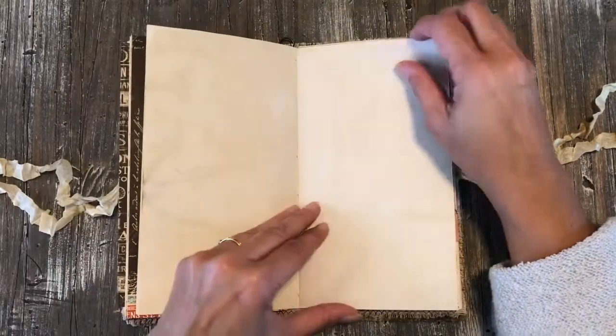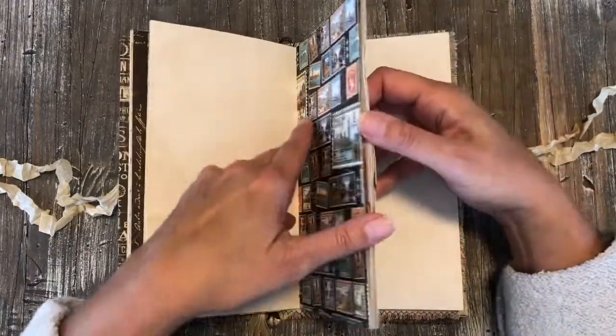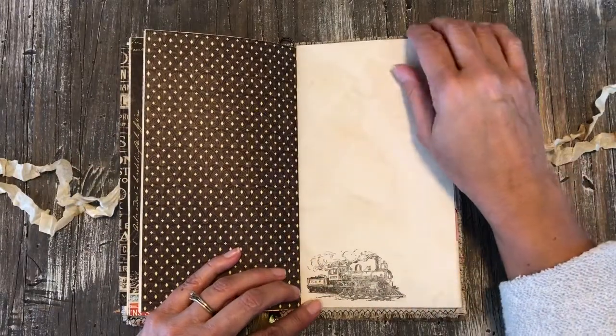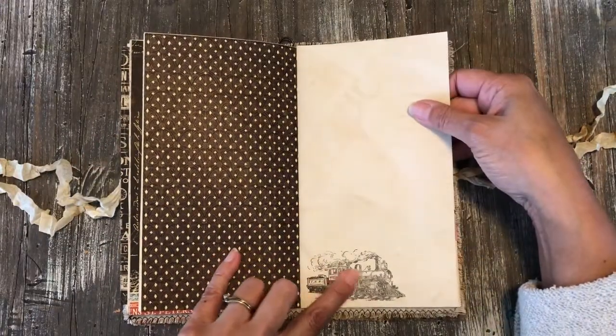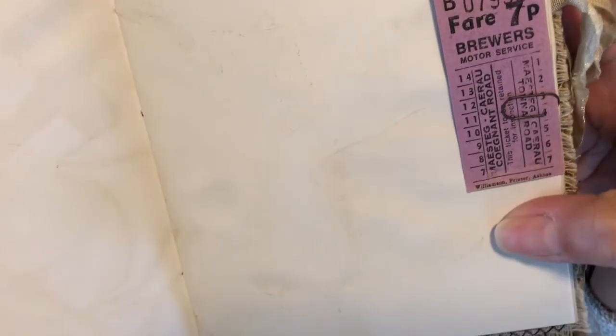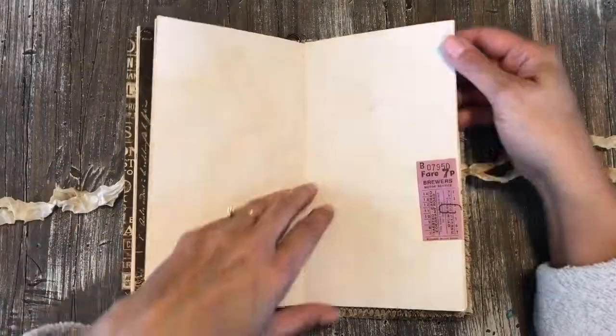More coffee-dyed paper and more Graphic 45 paper. There's a train stamp here from that same Tim Holtz set. Here is a ticket for Brewers Motor Service, and I believe that one is also from the UK.